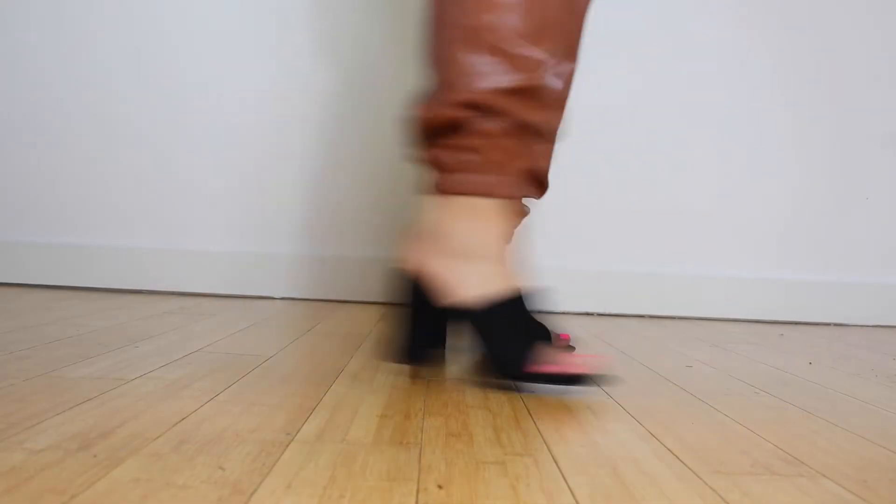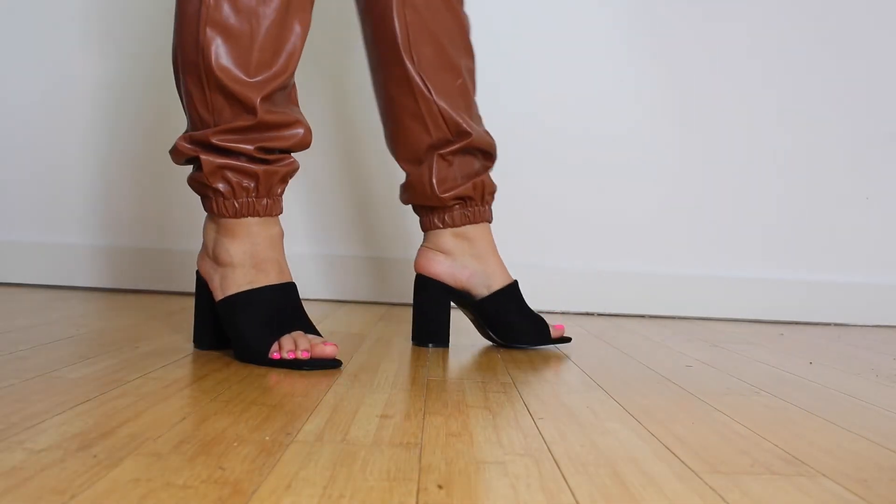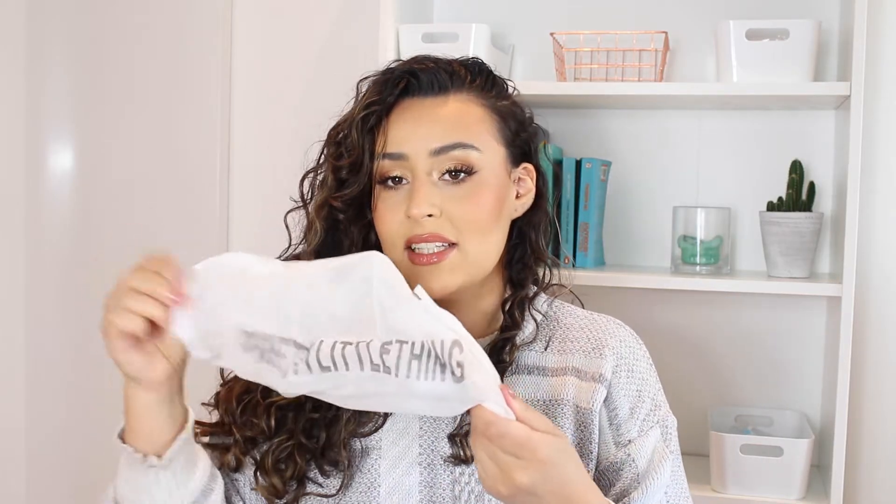They're so comfortable guys — a little bit hard to walk in, but so comfortable. Also, they all come in these little bags and it says Pretty Little Thing on them, which is very cute. I do like these bags. I think they are made of plastic though, so not great for the environment, but we are dealing with a fast fashion brand so I wouldn't really expect anything less.